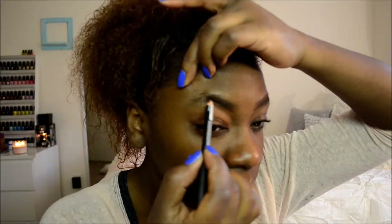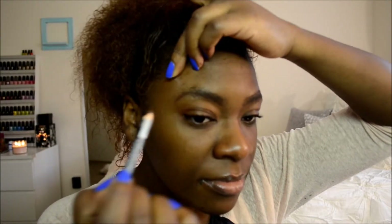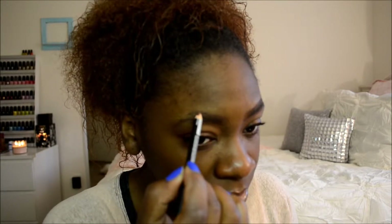Then I'm going to use a pencil. The pencil I'm using is the Nika K Eye Pencil — just use this to draw out my brows. I don't fill them in with the pencil; I just make sure they're the same shape, same size and everything like that. So I'm going to draw my eyebrows out and make sure they're the same size.